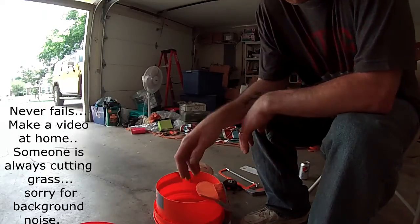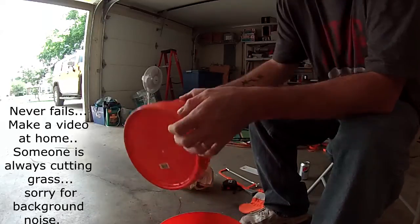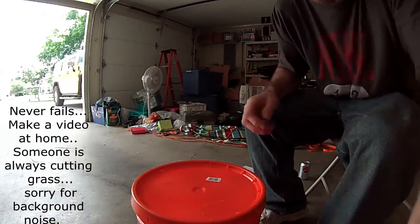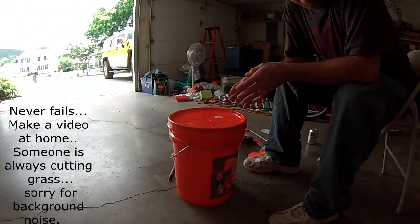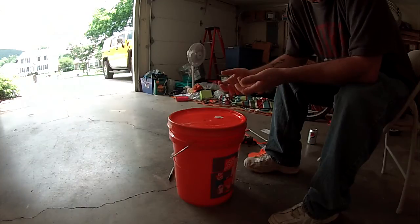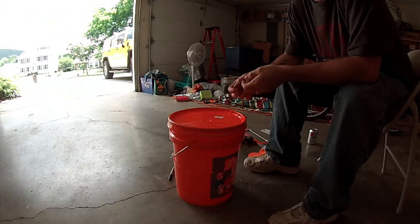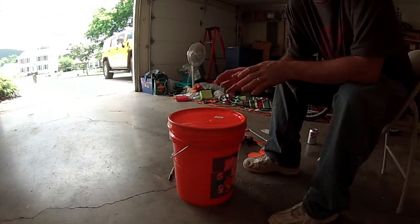My camera died and I was recording all this, so let's start back from scratch. My idea is to make a double bin wash basin for camping or to keep in my enclosed trailer — for when you don't have a sink and you're tired of washing dishes right at the water hose at a campsite. I took a five-gallon bucket from Home Depot with a lid.